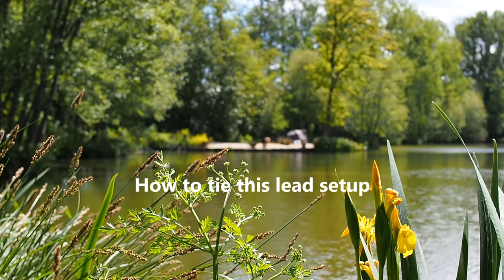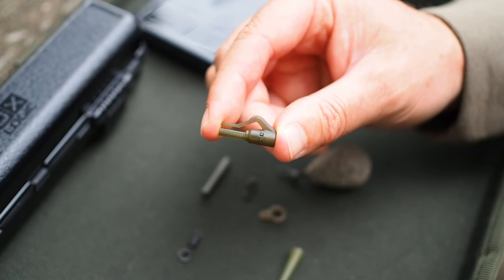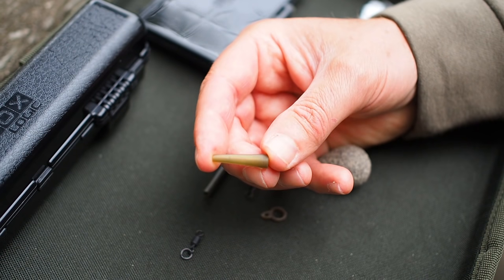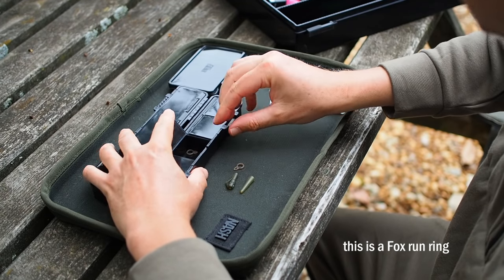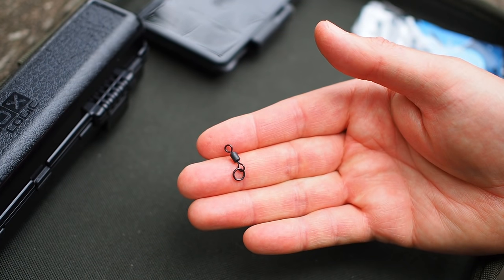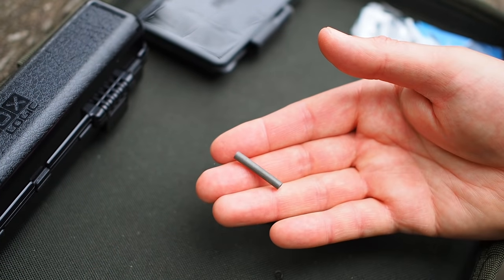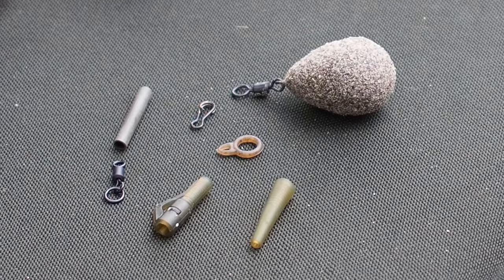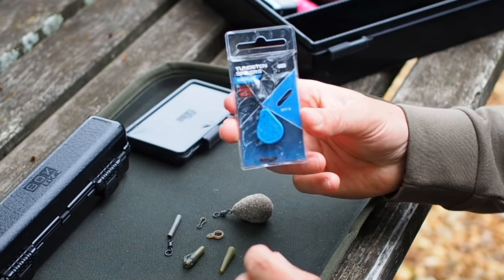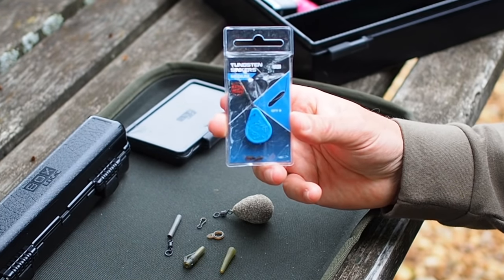Okay, let's get into it now. So we're going to need a Nash heavy duty lead clip, we're going to need the matching tail rubber, then we're going to need a run ring, we'll also be needing a size 8 ring swivel, some silicon tube, a quick link, a swivel lead, and some rig tubing. I'm also going to be using some medium tungsten sinkers.